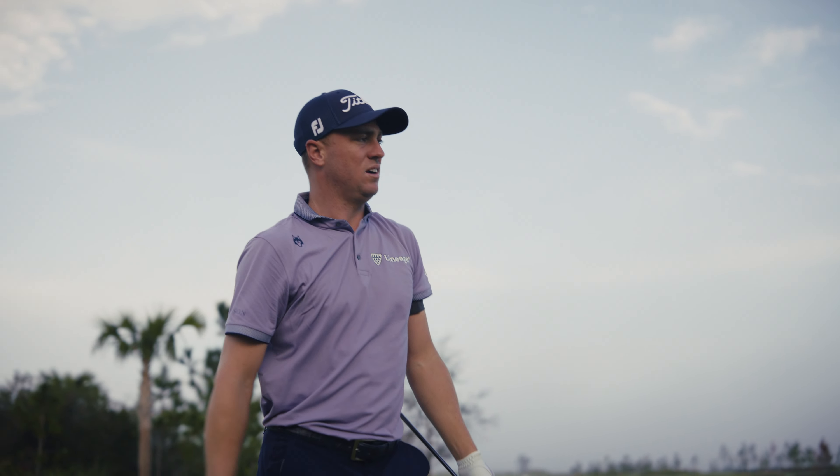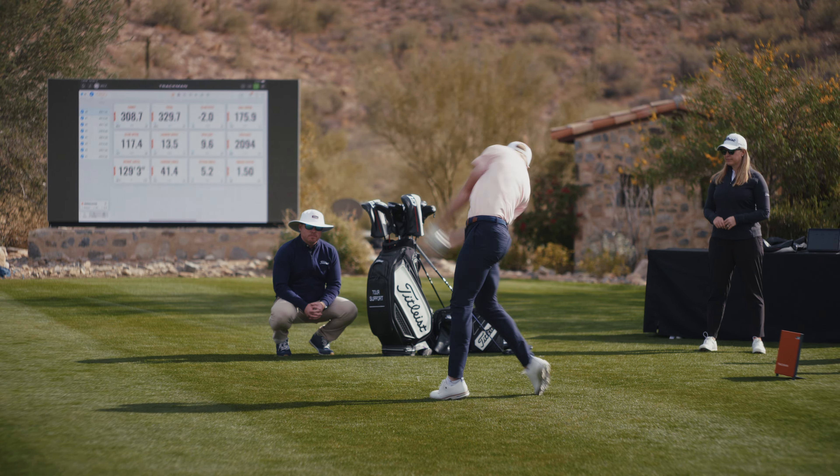Pretty good miss there. Slightly heeled, but that did not spin like it was slightly heeled. The second it comes off the face, you're like, oh man.